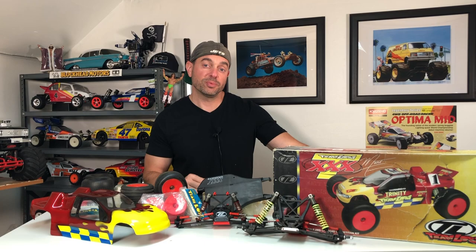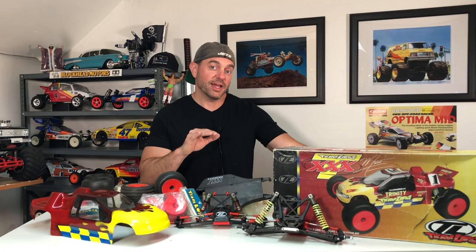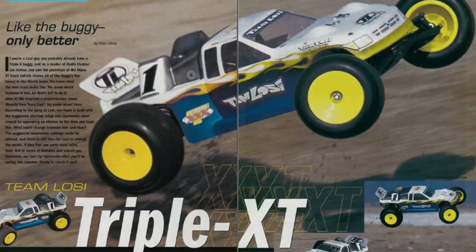Before we get to looking at the specifics on the XXXT Matt Francis edition, let me give you a quick rundown of all the different XXXTs that came out from 2000 to roughly about 2006.